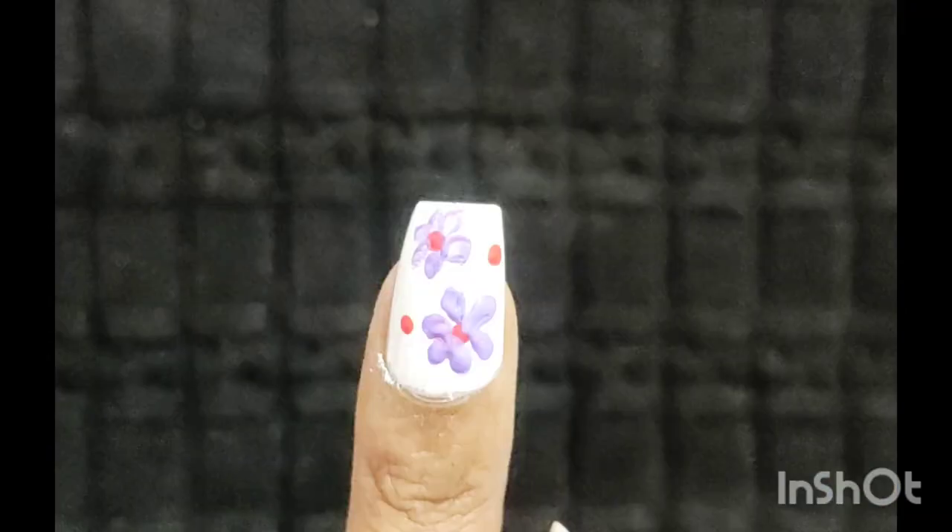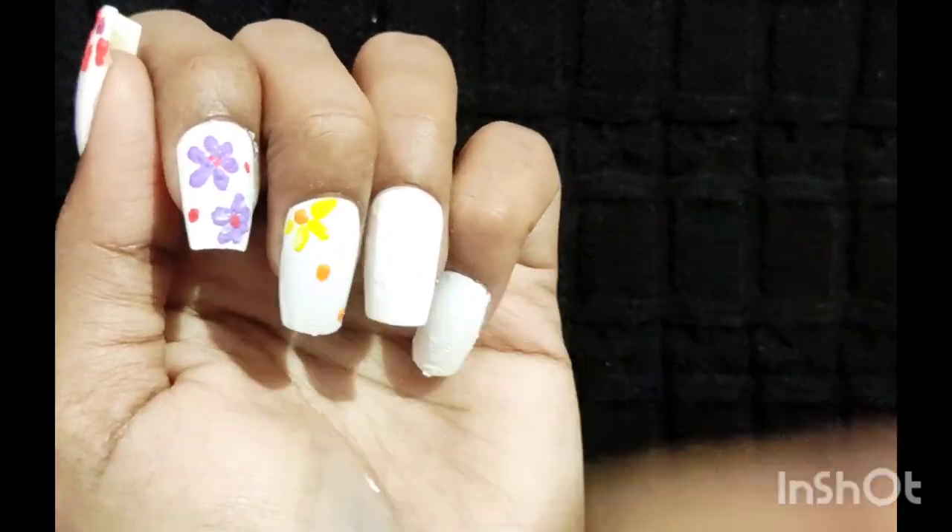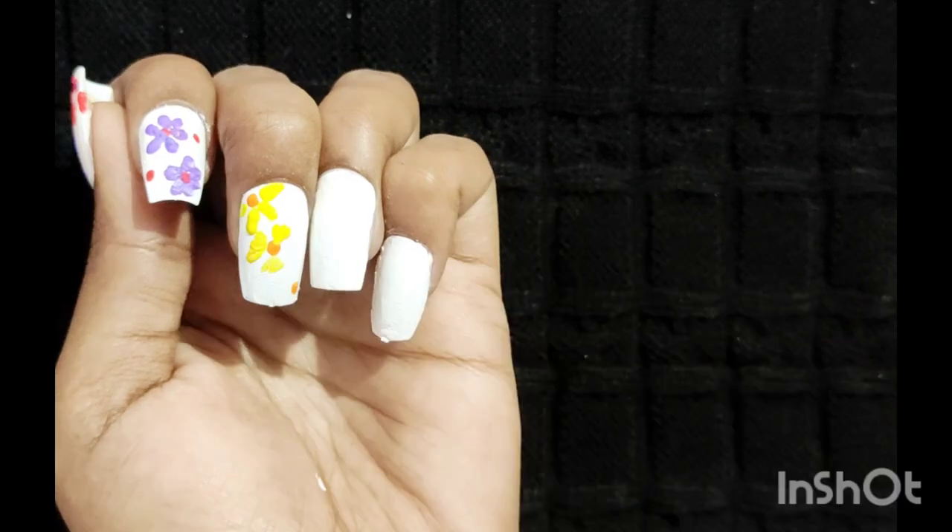Make long lines using a brush on the next nail. Put three dots, then make long petals and three more dots around the first one. Then draw a line towards the middle dot. Do the same for all petals.